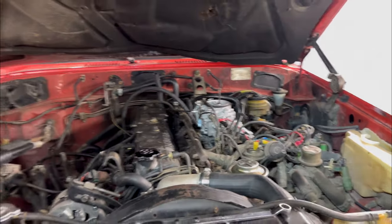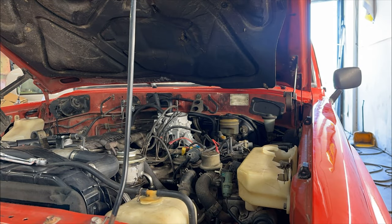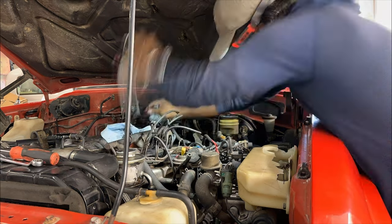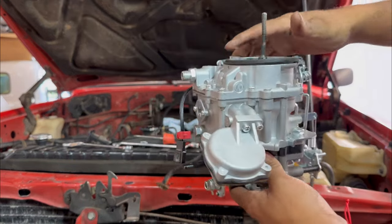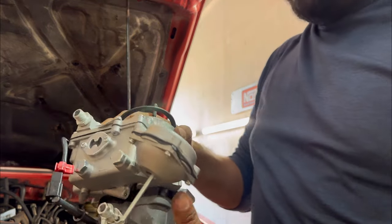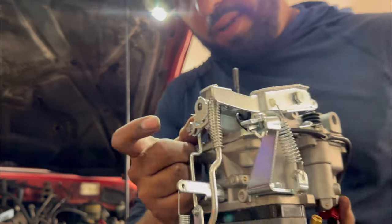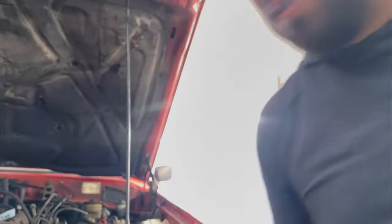It was giving me a little pain but it's coming out. Alright guys, I got the Chinese carburetor out. I do not recommend getting that one because it sucks. It's out and I've got the Weber. Even when you're taking your stock one off, remember to take off the throttle linkage and the choke. Other than that, it's easy to take off. Let's get the Weber in there.